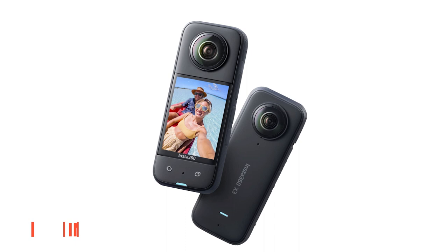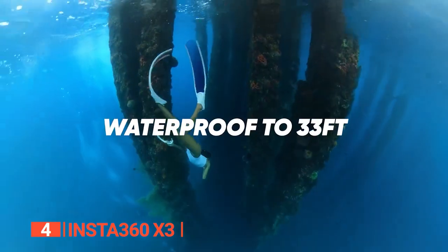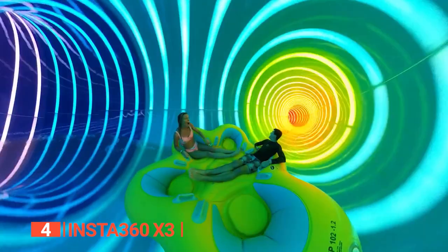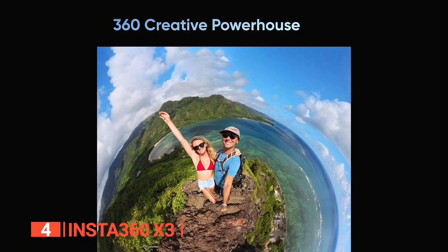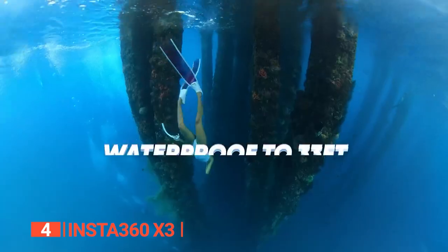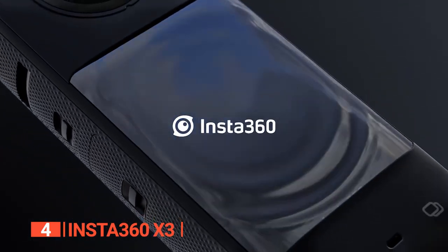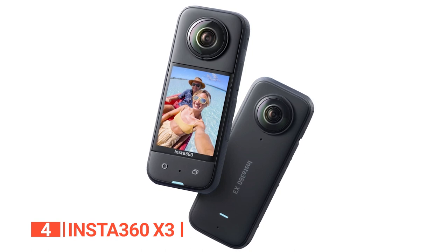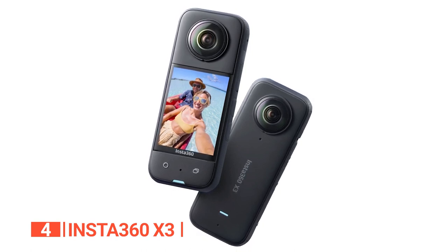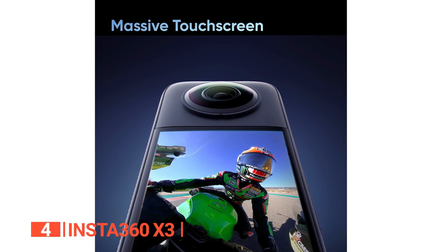Up next in fourth place is the Insta360 X3. This is a dual-lens waterproof camera that captures everything around the camera and has a waterproof design that makes it ready for all adventures. Editors can do a lot with 360 footage, especially with the included software, and HDR processing improves picture quality in low-light situations. With a large touchscreen and waterproof construction, this powerful camera is well-designed. Its touch composite exterior is in two dark gray tones with a candy bar form factor that makes it easy to hold. Measuring 1.8 x 4.5 x 1.3 inches and weighing just 6.3 ounces, it has a 2.3-inch color LCD screen that displays a good-sized preview from either lens.